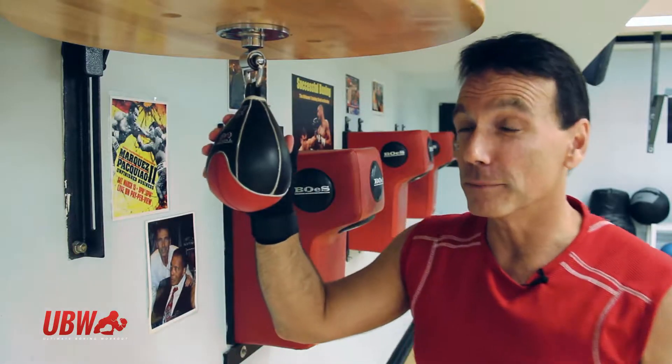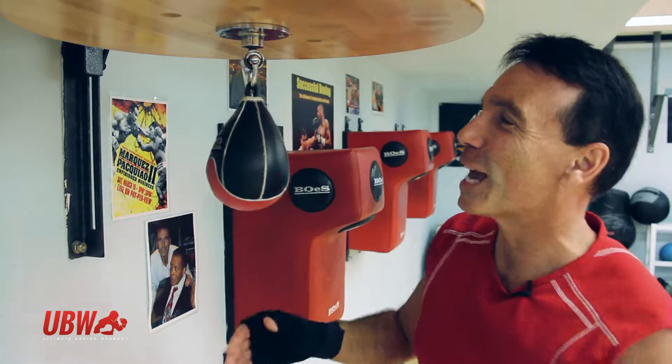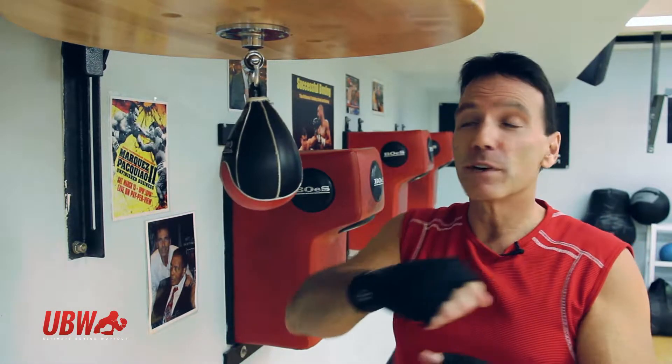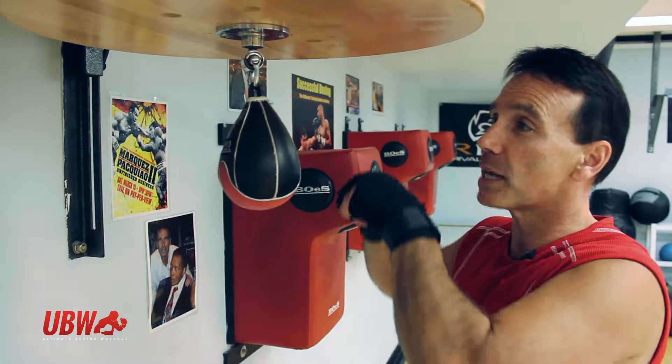That's a little trick called a double hit. So if you want to challenge yourself on the speed bag, this is a challenging move, but I'm sure you'll get it. Normally you strike it with each hand as you're moving around. With the double hit, you hit it twice before the bag rebounds.